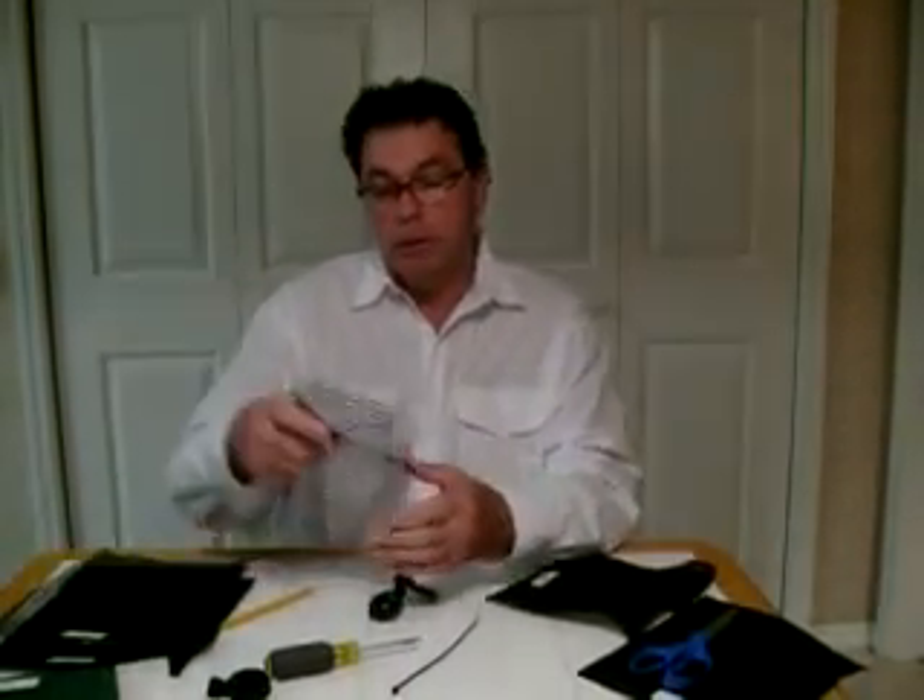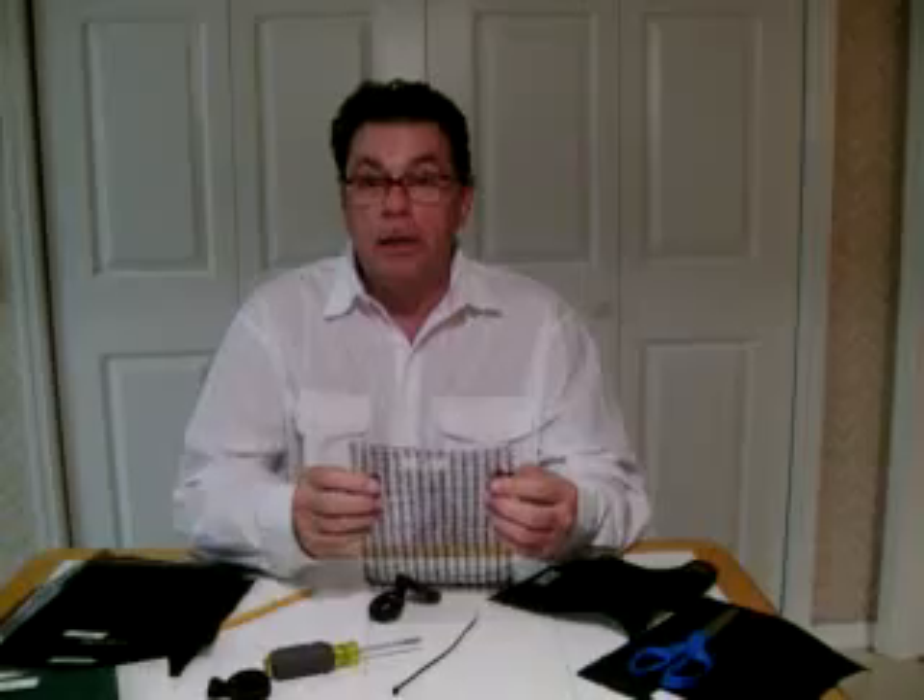At GreenWise Wholesale we get a lot of calls about our shade cloth, about what the percentage looks like. This video is going to try to help you get an idea of what it kind of looks like.